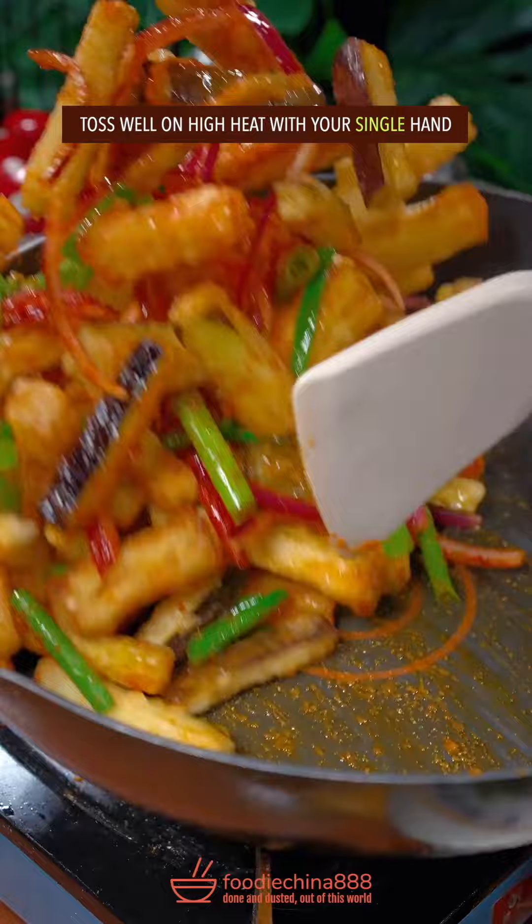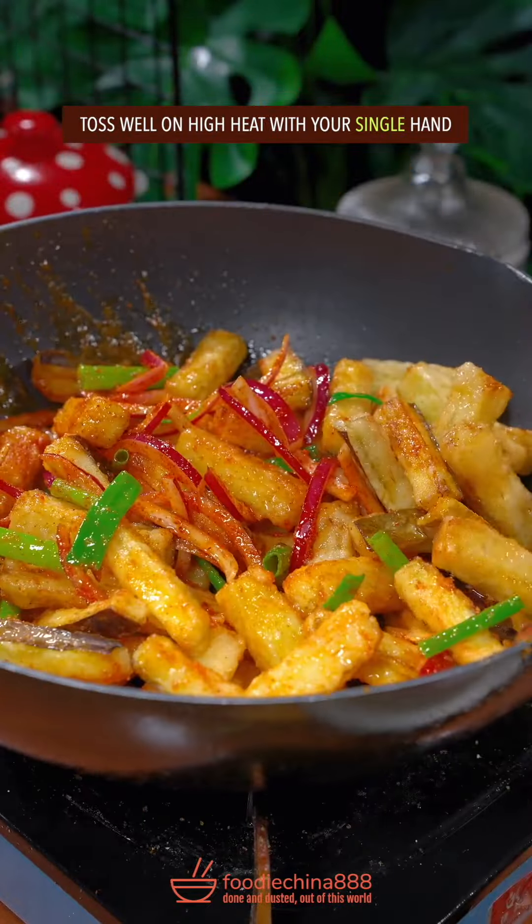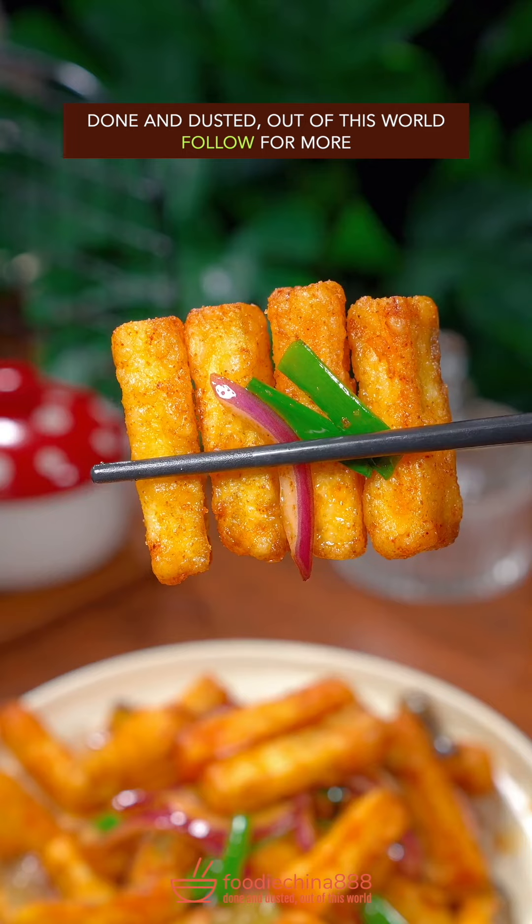Slice the onion and green onion. Toss well on high heat with your single hand. Dish up. Done and dusted. Out of this world.